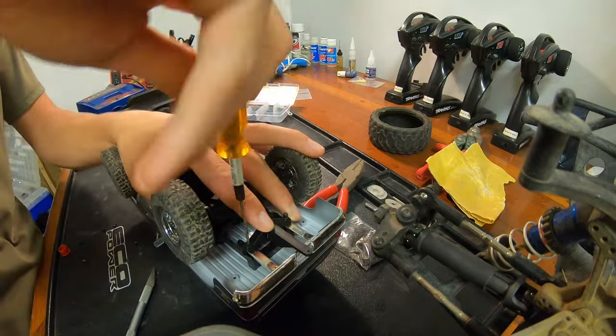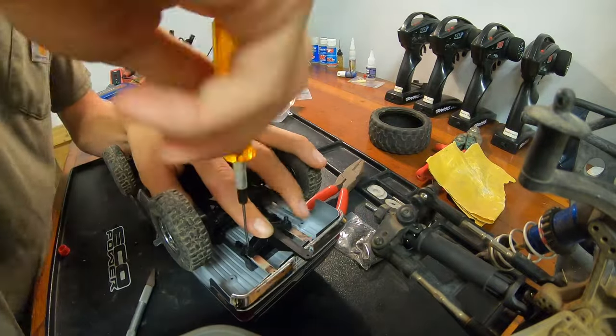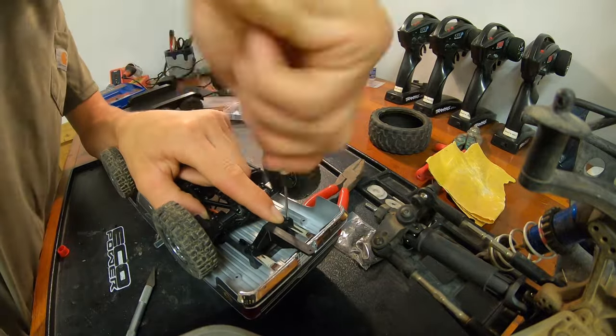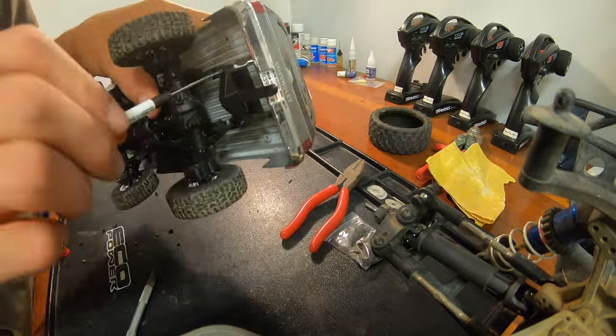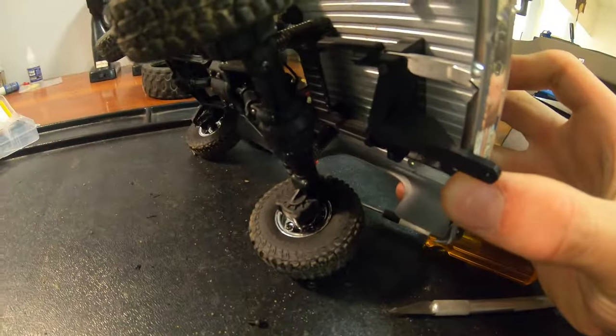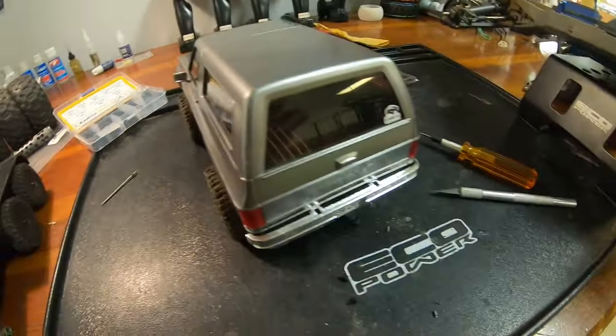If you've been looking for a trailer hitch for your FMS FCX24 blazer, I have the design files posted on Printables if you have a 3D printer and want to print them off. Or if you don't have a printer and want to buy one, I have one for sale on eBay. Check the links in the description for where you can get one.